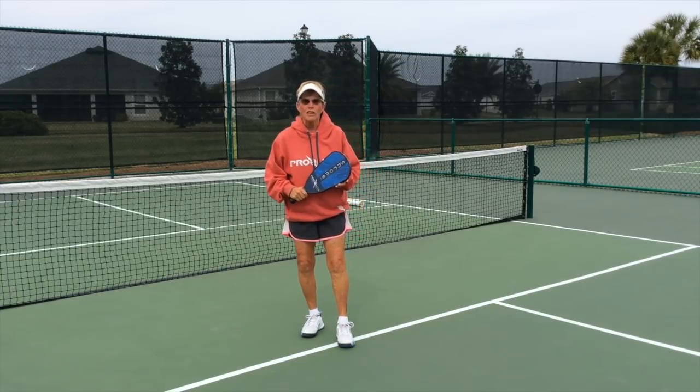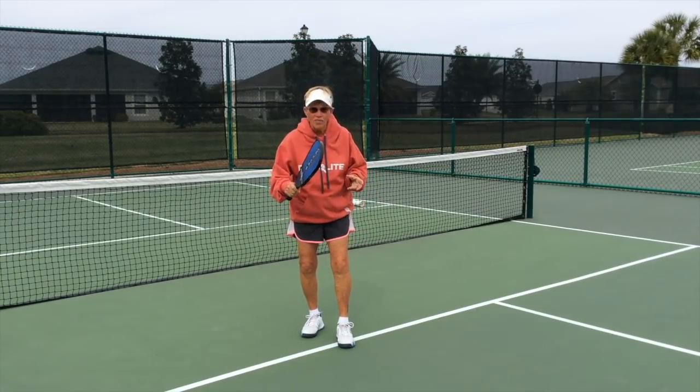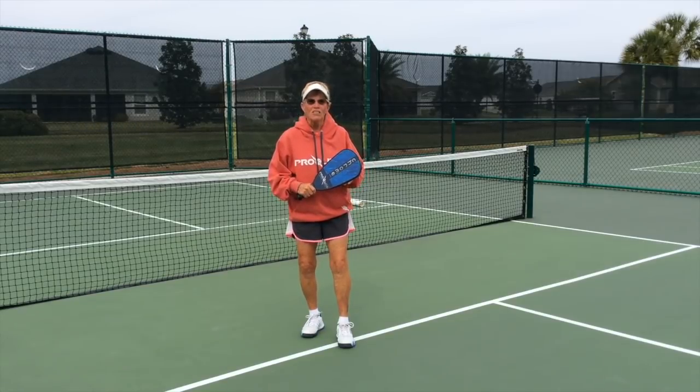That's what we're going to be working on — the footwork while dinking. Get there quick, quick, slow.